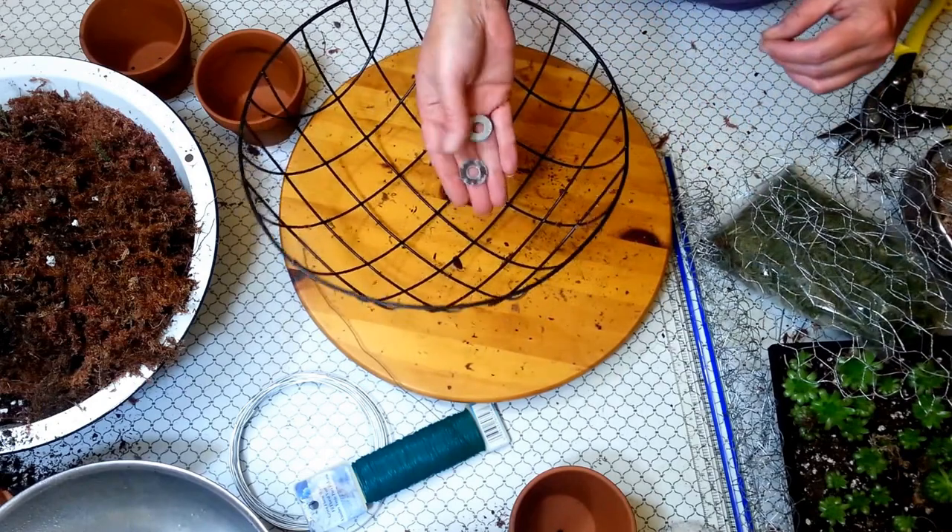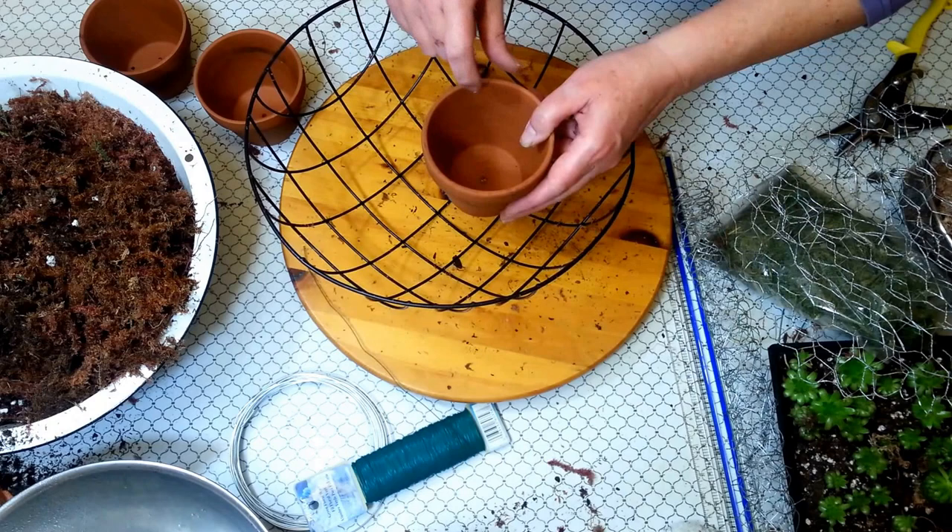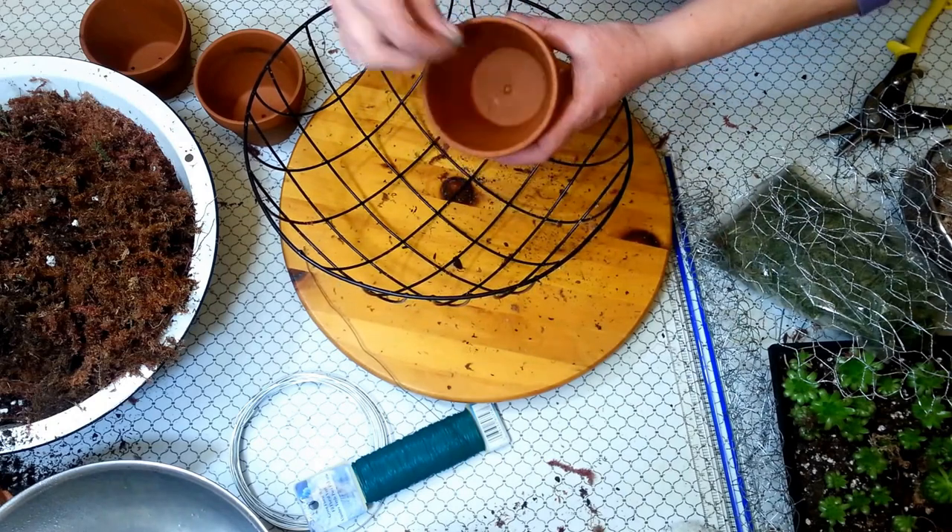You'll need some washers. These will secure your wire inside your pot.